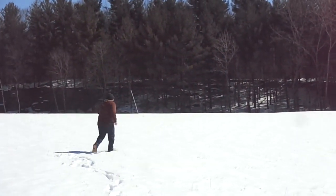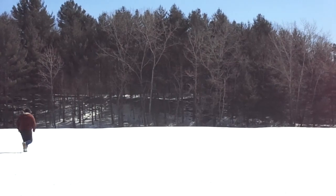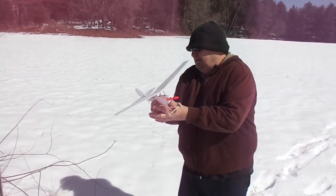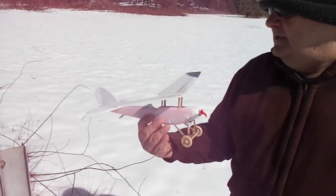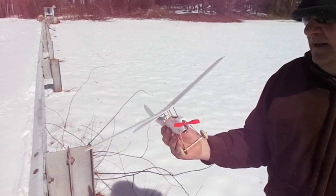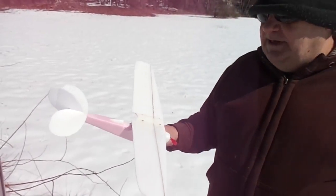Nice! Wow, good long flight! Nice flight Richie, that wasn't bad for a maiden. No damage, no damage. Well, I think that's got some good promise.